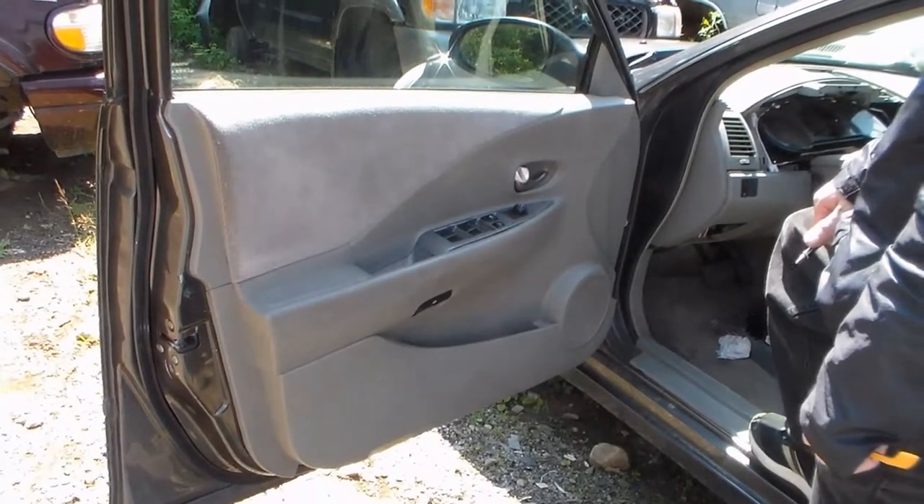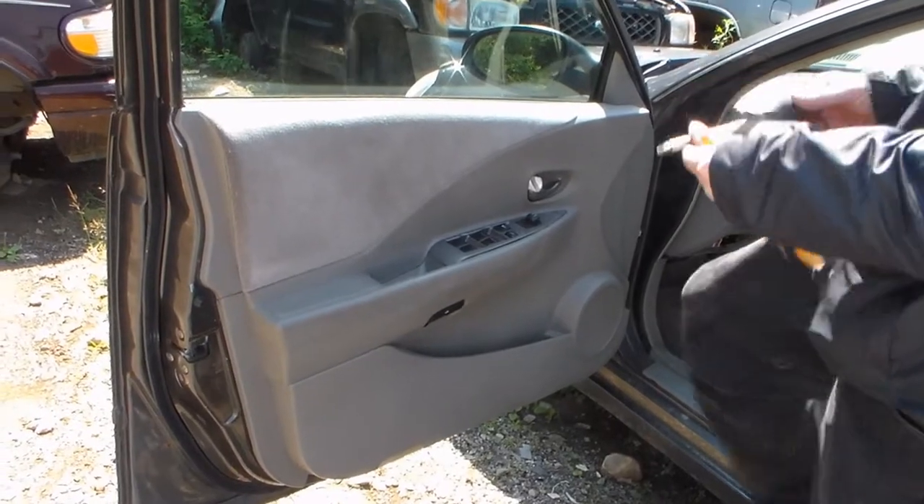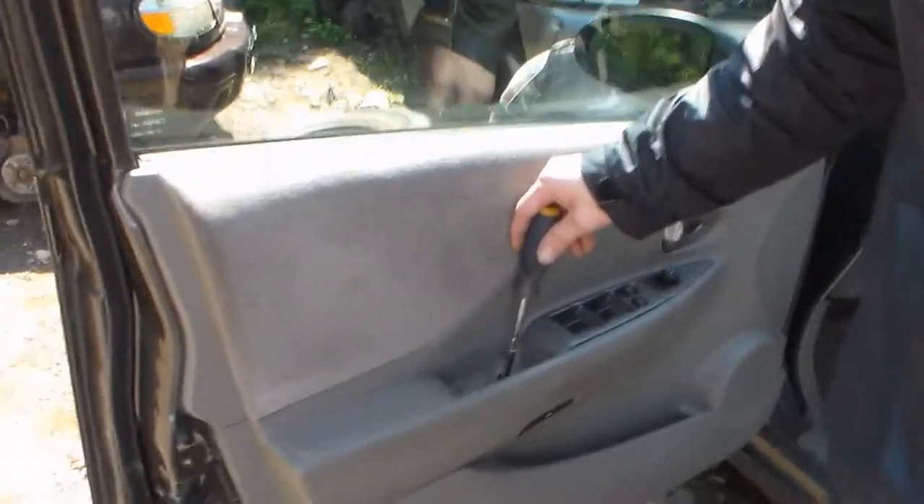O4 Nissan Altima front door panel removal, take one. We don't do tape.